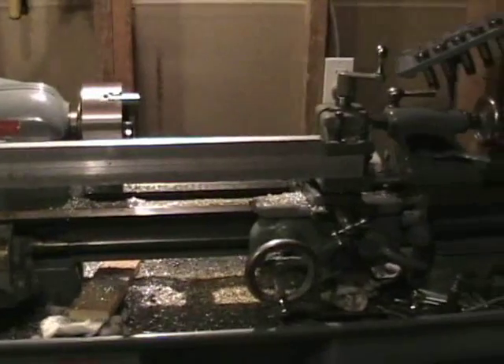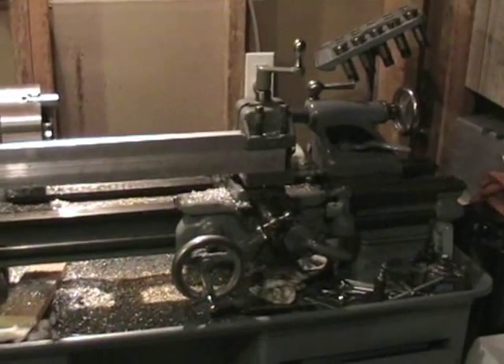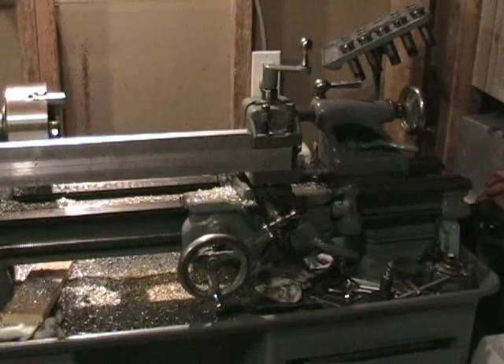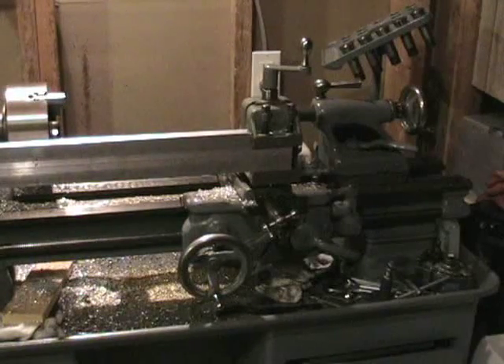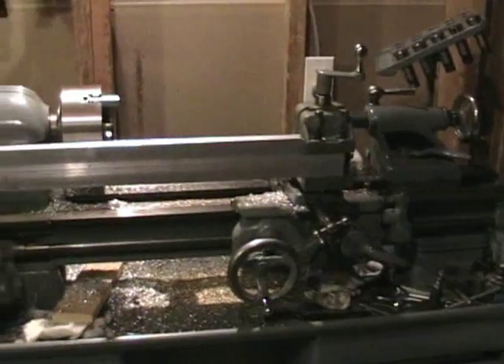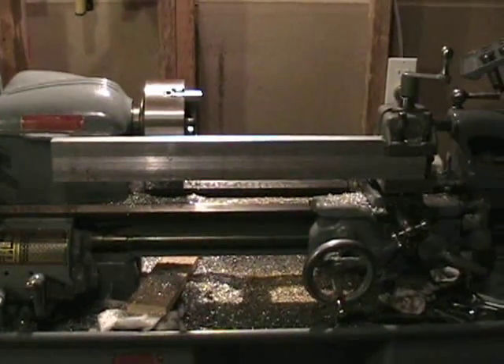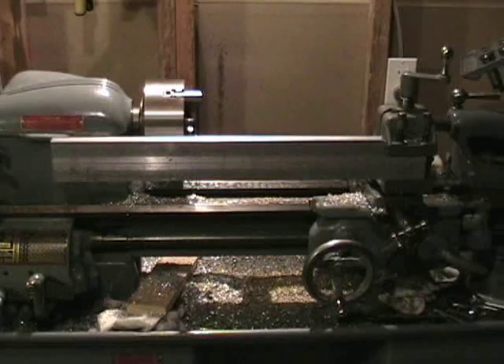This is my trusty South Bend 10K lathe, circa 1952. As you can see by the chips, it's been getting a lot of use lately. We have in the milling holder a two-foot bar of aluminum that I'm going to attempt to turn into a dovetail for my telescope.